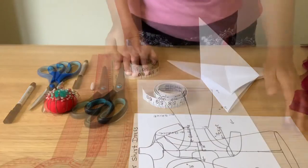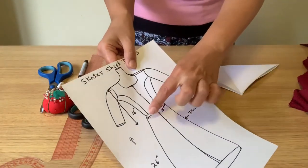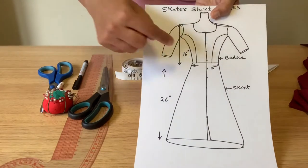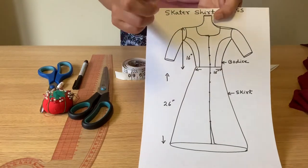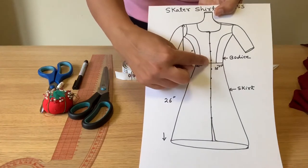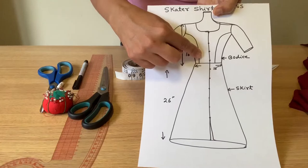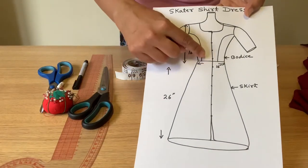Let's start by taking measurements. First, we need to take our waist measurement — this waist area is the narrowest part of your body. I took my measurement at about 16 inches: 16 inches from the front and 16 from the back. For the front part, I'm adding buttons, so it's better to keep one inch extra on both sides — that makes 18 inches total for the front. The back part remains 16 inches.